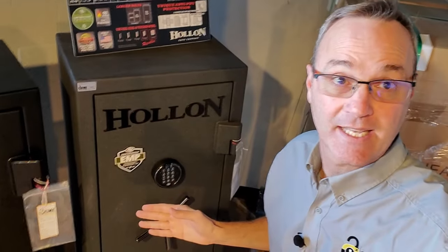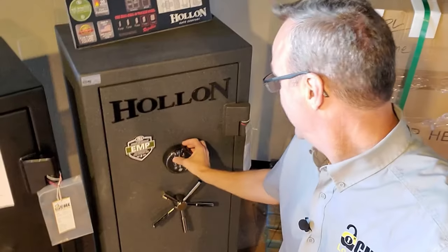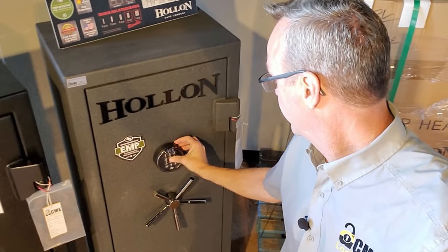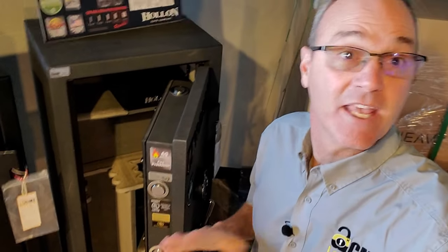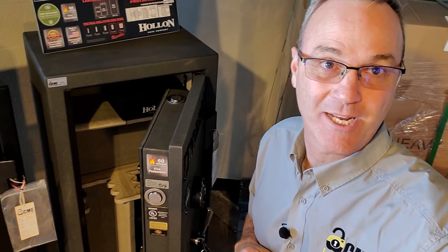Did that look like a lot of work? That's because those old dials are. Consider upgrading to an electronic EMP-rated lock — they're very easy to get into, as simple as that. I'll put a link below. If you liked this video, please be sure to like it and subscribe to our YouTube channel for future updates. Thanks for watching Locksmith Recommended.